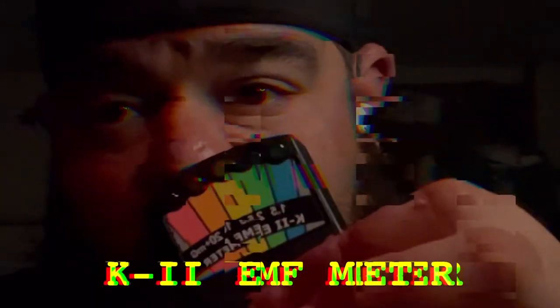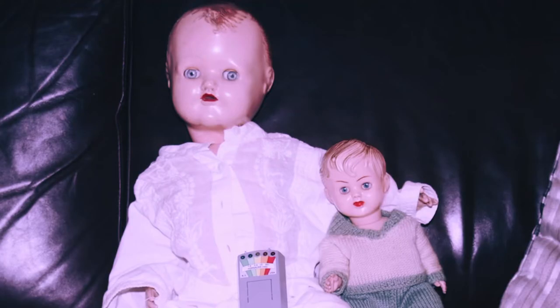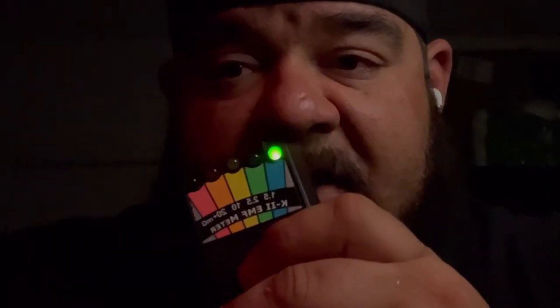If you're just getting started or not quite sure you understand it, this here is one of the most common devices you're going to see. They even use this as a logo to represent the paranormal in some places, and you're going to see it all over TikTok, Instagram, and YouTube. This device is a very sensitive piece of equipment — that's both a pro and a con. Very rarely is electromagnetic field activity paranormal.